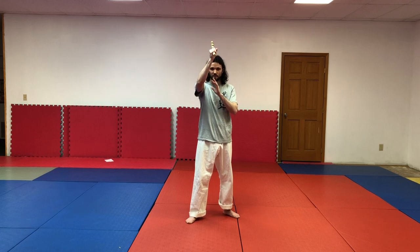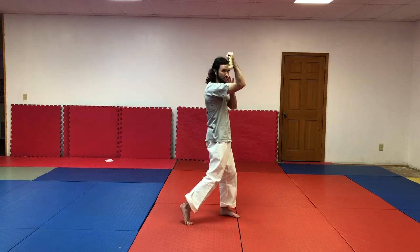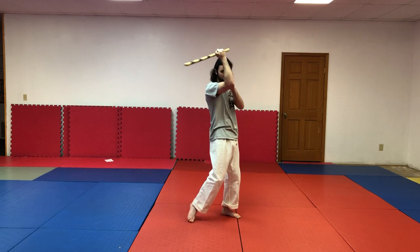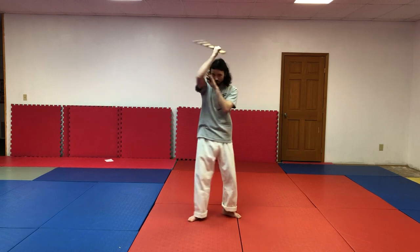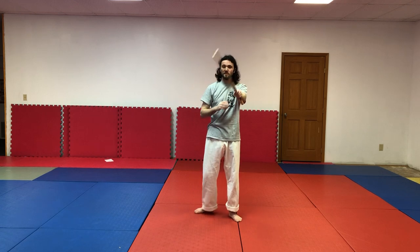The next skill is Abenico, which means fan. Take the stick and put it on top of your head. Your wrist is going to move in this motion, and most importantly, turn your body when you do it. This is for short distance, for a very close range attack. As always, make sure to practice it on both sides.